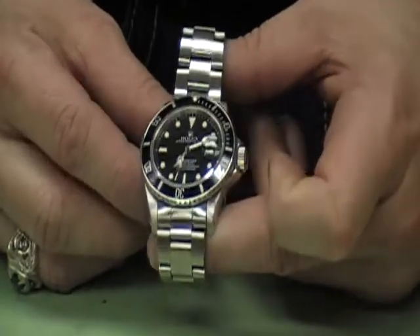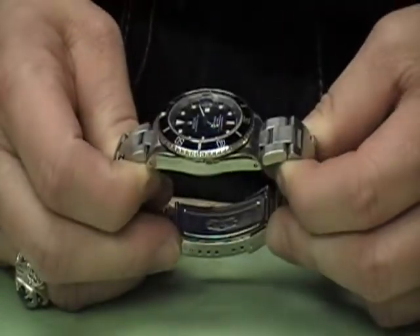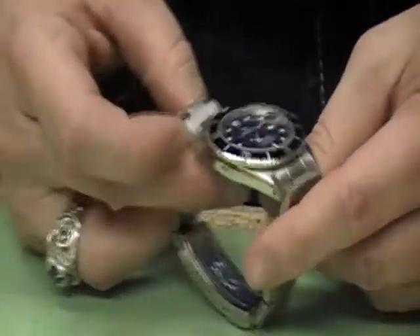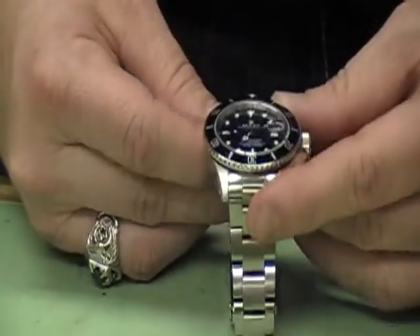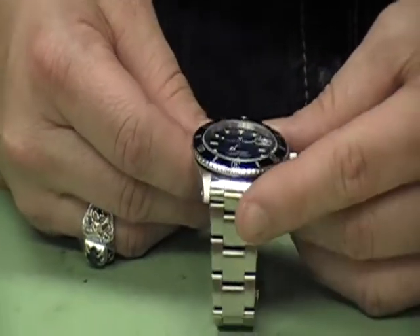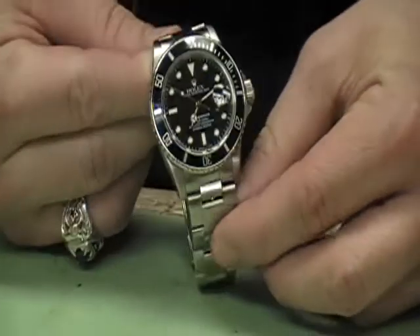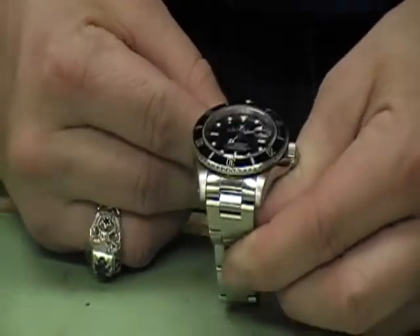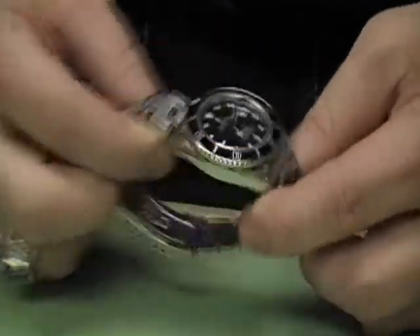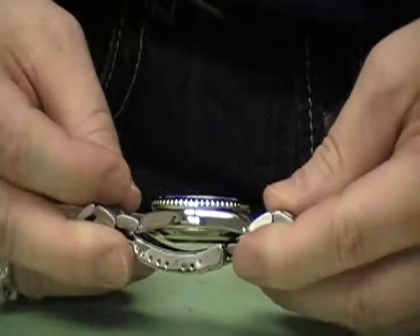This is a Rolex Submariner, one of Rolex's more popular models — the stainless steel sub. It's also classified as an Oyster Perpetual, which means it's water resistant and has an automatic movement. This particular watch is resistant to a thousand feet, as it says plainly on the dial. It has a stainless steel case, bracelet, bezel, and buckle.